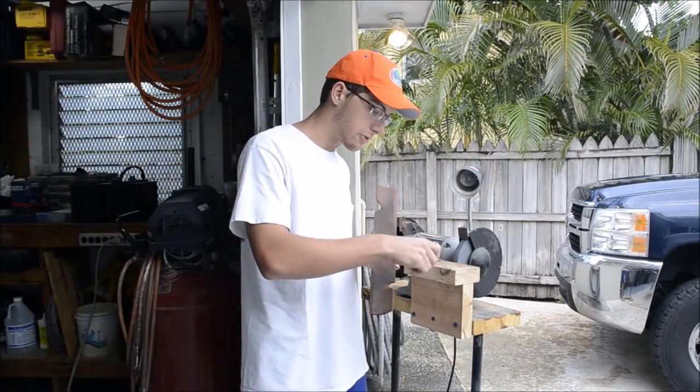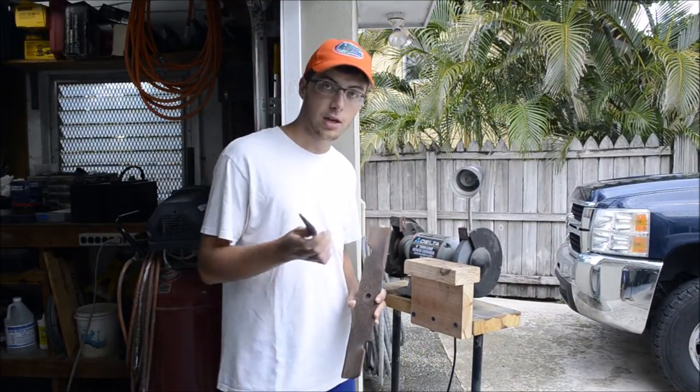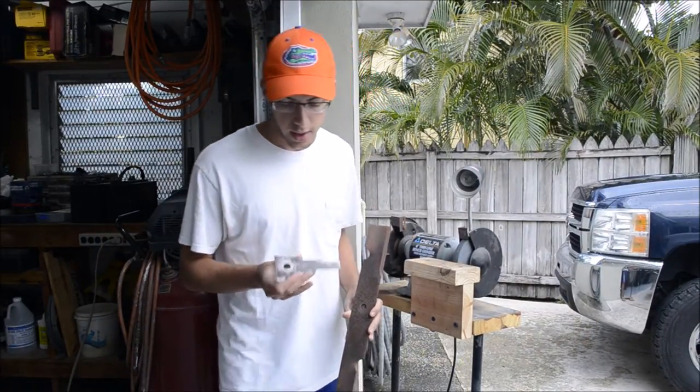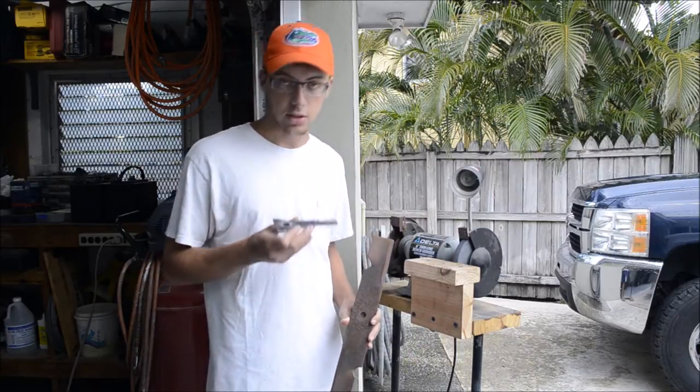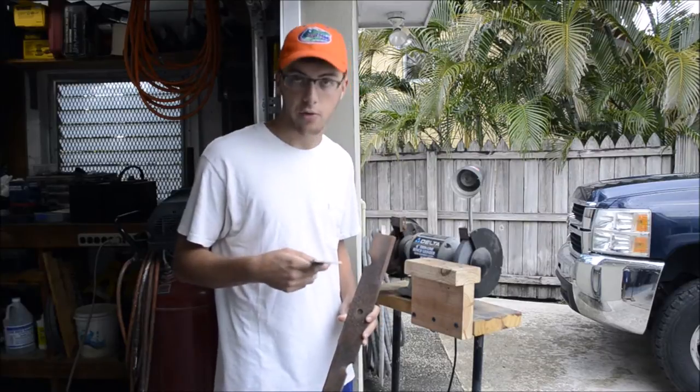So I cleaned it all up and rough cut the axe out with the angle grinder, then cleaned up the edges on the bench grinder and got something like this. Got just a little bit more profiling left to do on the grinder and then we'll go from there.